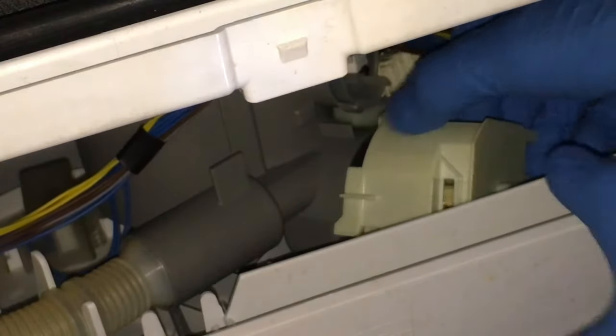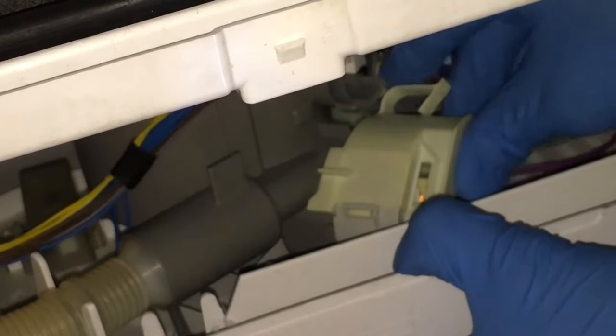Refit the new pump and push it in firmly. To make sure all the tabs catch on, twist anti-clockwise until you hear the clip click in.